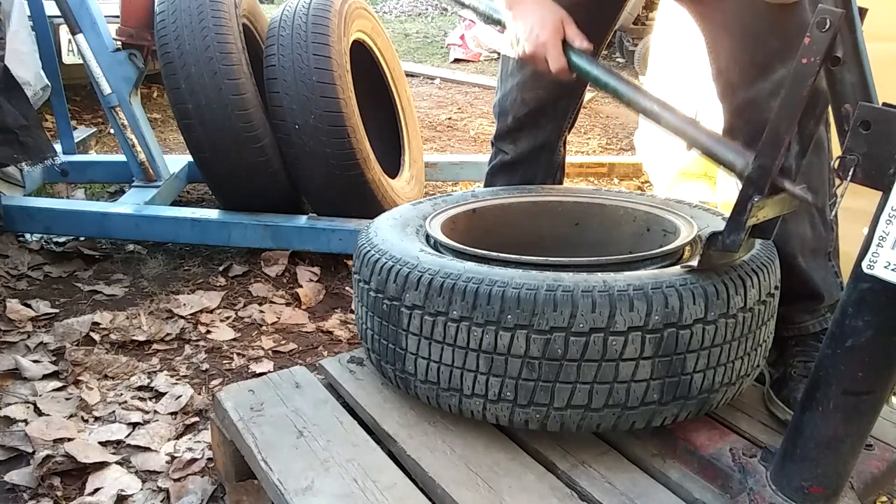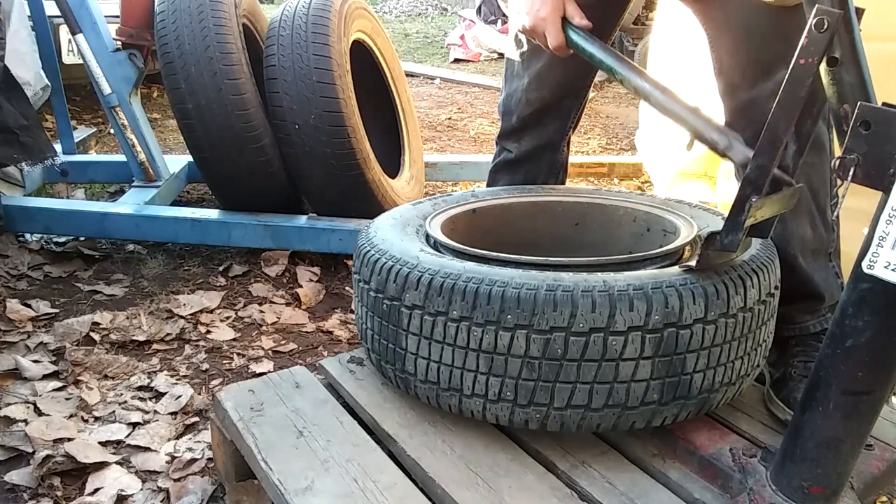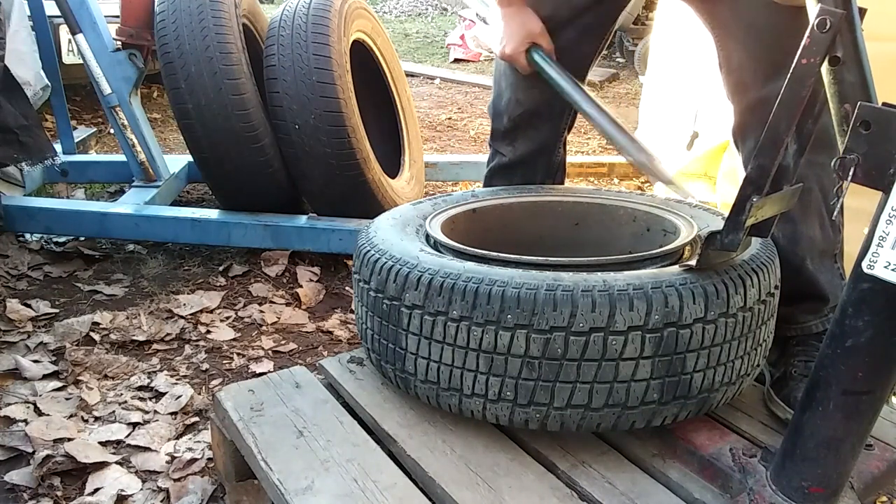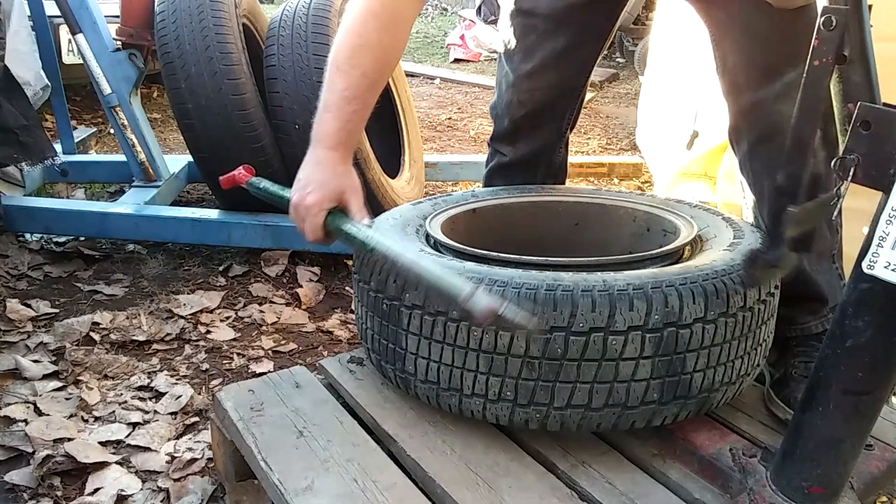That's why I added this little cross brace — because this thing would bend over to one side or the other with all the force. You're putting your whole body weight on it. I weigh like 200 pounds, plus leverage — that's 300 or 400 pounds you're putting on this thing.